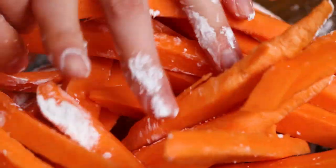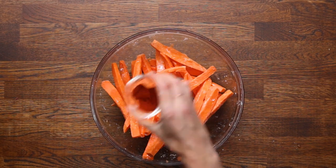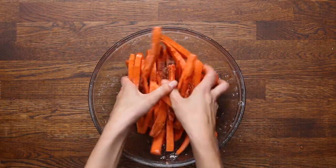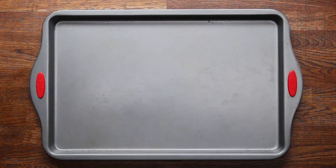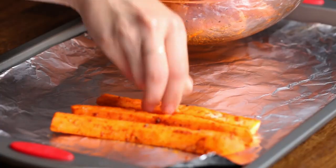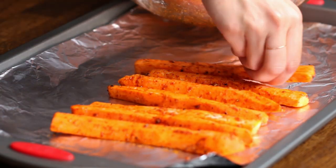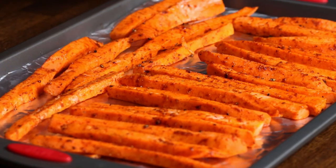Then add oil and season them. We're using grapeseed oil, but you can use another neutral oil like canola or sunflower. We're going to add paprika for an extra kick, along with some garlic powder and pepper. It's really important that you skip the salt at this point and add it after baking instead, because if you add it before, it can draw out the moisture and keep your fries from getting crispy. Line your pan with foil — from testing, foil gives crispier fries than parchment paper. Make sure the foil is greased so you can easily remove and flip the fries, and keep them spread out so they crisp up and don't steam and get mushy in the oven.